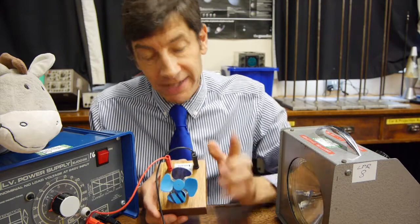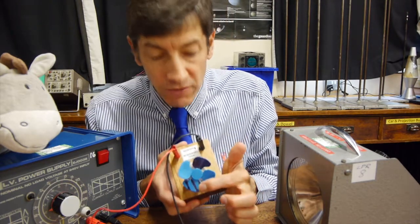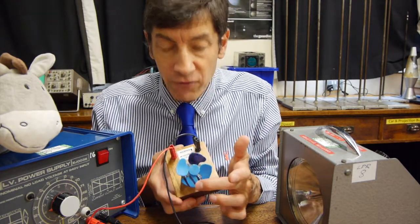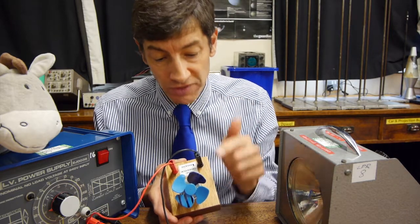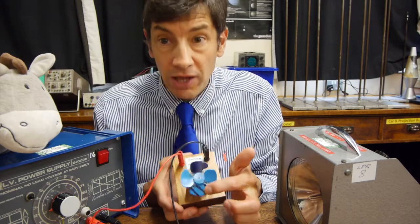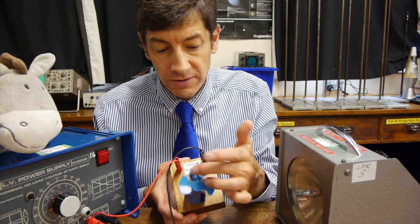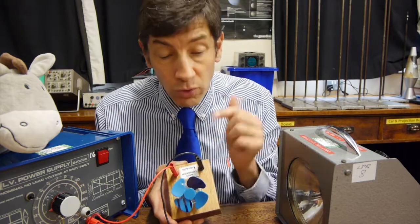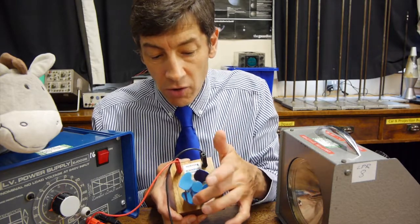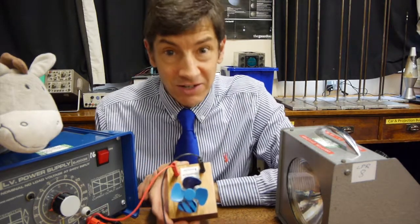Now for a quick explanation. The best way to imagine this is to picture the stripy blades. If you're in the dark they can rotate and you won't see anything. But if we have the strobe flashing at exactly the same frequency as the fan — say the fan is going round 10 times a second and the strobe is flashing 10 times a second — it will light this up, then go dark as it rotates one turn, then light it up, then dark again. So the fan appears completely stationary, because the frequency of the motor is exactly the same as the light from the strobe.